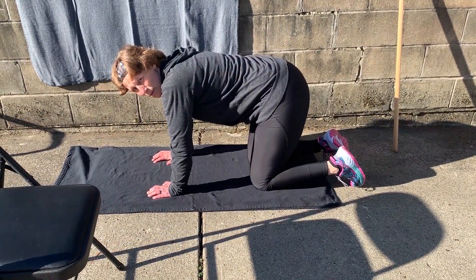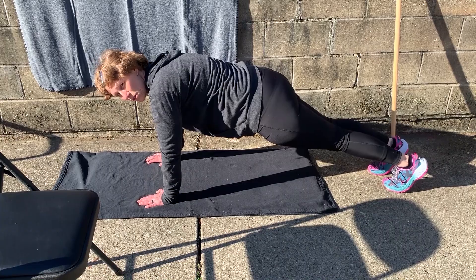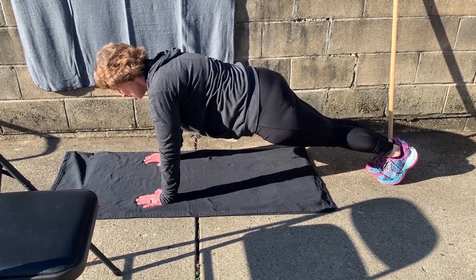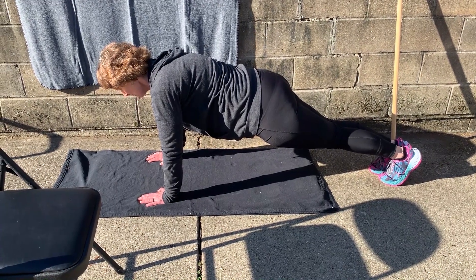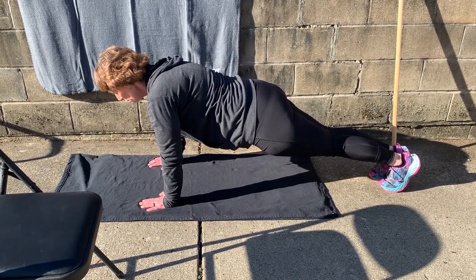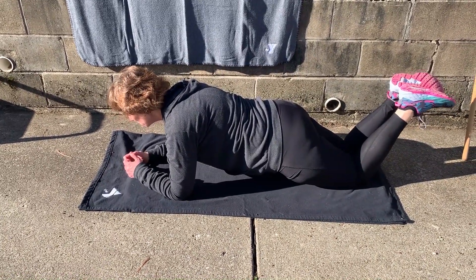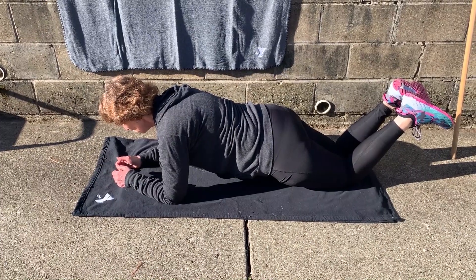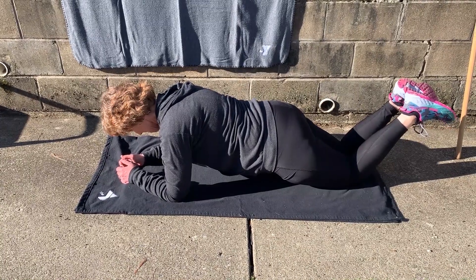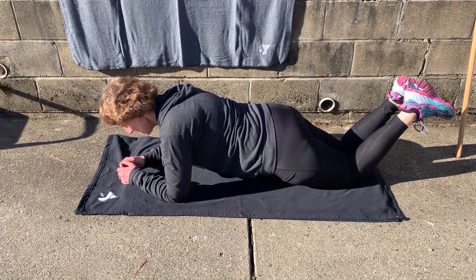Next variation is a high plank — instead of on your elbows, have your wrists right underneath your shoulders. Squeeze those glutes once again: 10, 9, 8, 7, 6, 5, 4, 3, 2, 1. The final plank variation: you're going to be on your knees. Squeeze those glutes, everything aligned: 1, 2, 3, 4, 5, 6, 7, 8, 9, 10.